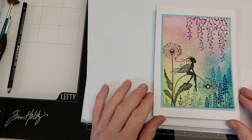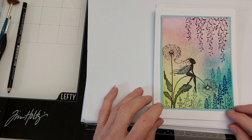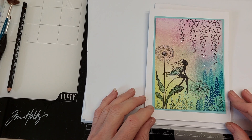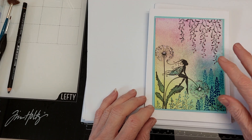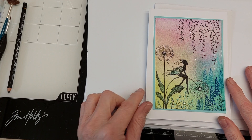Hi everyone, it's Kathy here from Gelbello's Designs and today we're going to make a card using some of the Lavinia acrylic inks. The inks I used today I actually used with water so they're a bit diluted, which gives it a bit more of a pastel look.